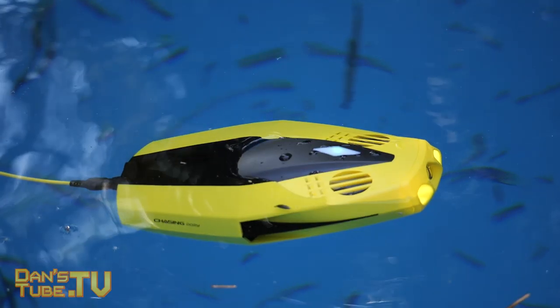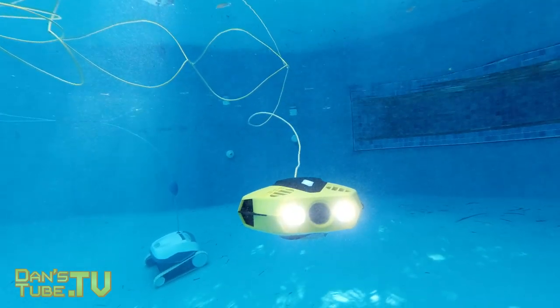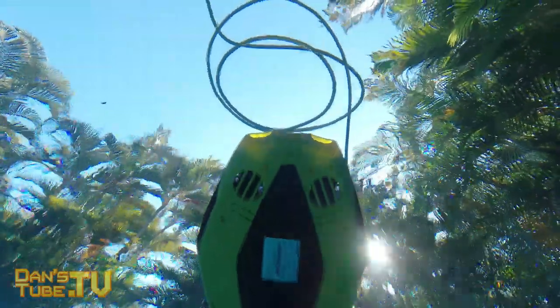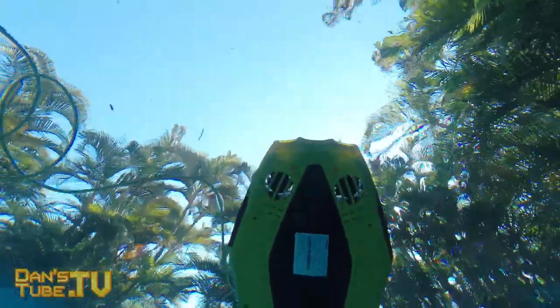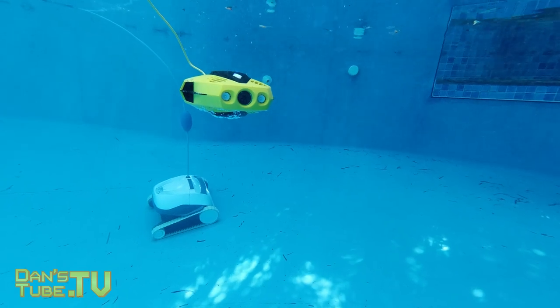It's amazing to see that they haven't cut back features to push sales of the larger unit, which a lot of companies do. Chasing have gone all out with Chasing Dory, making pretty much everything from the premium unit available in an affordable, portable underwater drone. I love the design — it's extremely maneuverable and just glides through the water. Overall the experience has been really fun. I think it really is the best affordable underwater drone on the market and also the world's smallest, but that doesn't mean you're missing out on any features or technology of the higher-end drones.